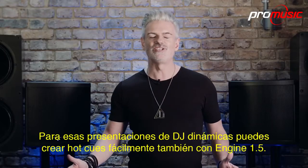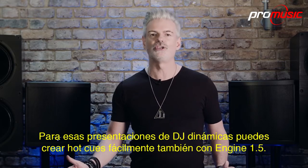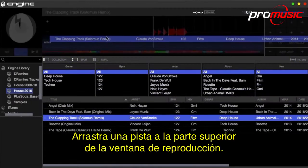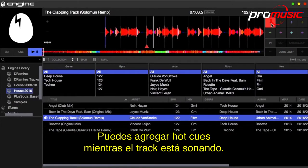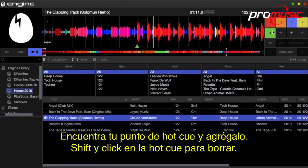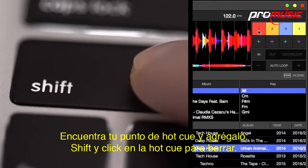For those dynamic DJ performances, you can create hot cues easily with Engine 1.5. Drag a track into the top playback window and you can add hot cues whilst the track is playing. Or from paused, search through the full-length waveform, find your hot cue point and add one in. Shift-click on a hot cue to remove it.